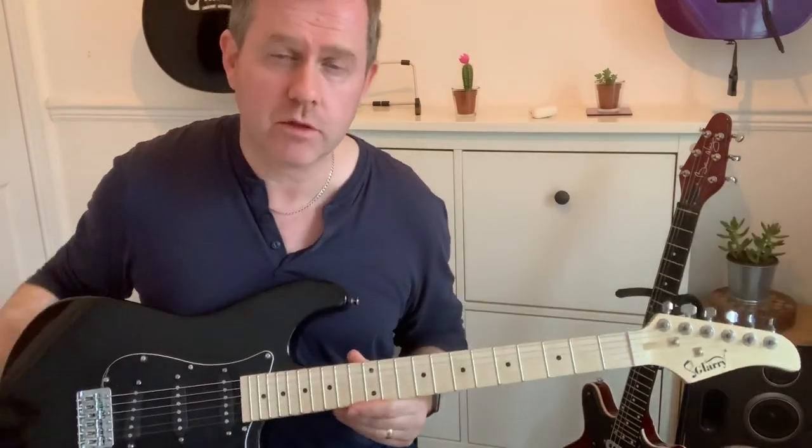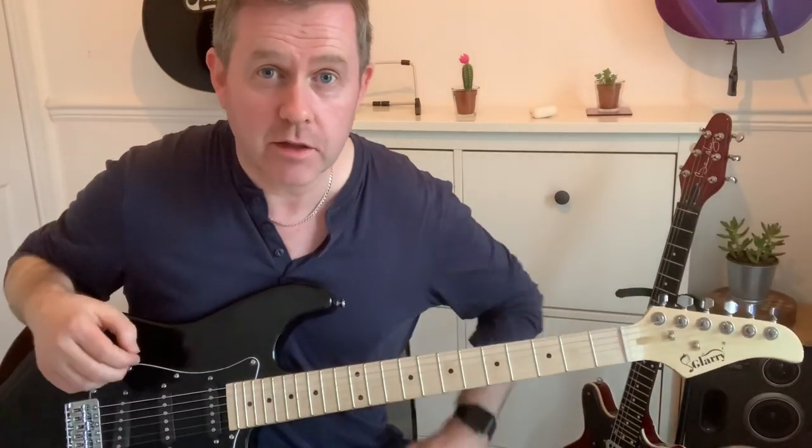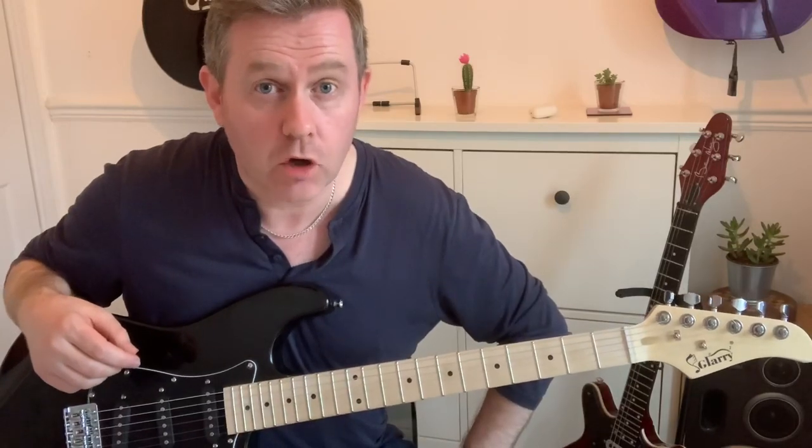I'll put a link in the description for the full spec and everything. I'd like to thank Glary Instruments for sending me this. So as always, thank you for watching and let me know what you think in the comments.